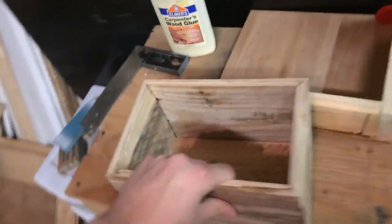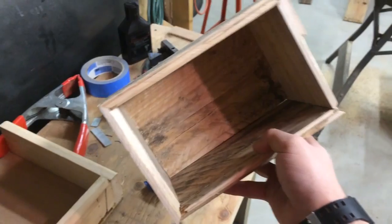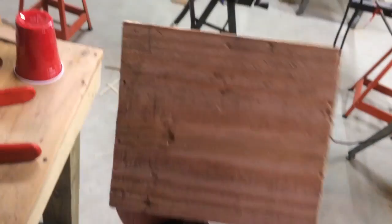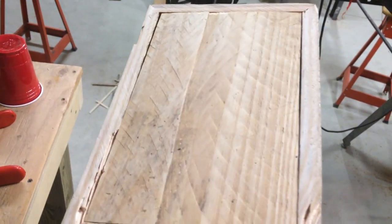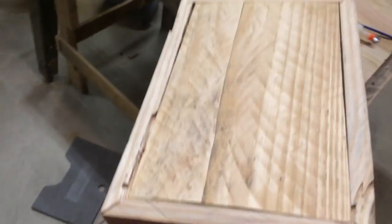Okay, that did the trick. The curvature of the wood put a little bit of a gap in there — you can see it's curving a little bit. I'm probably going to use some wood putty or epoxy putty to fill the gap. Maybe epoxy putty — that might look nice.